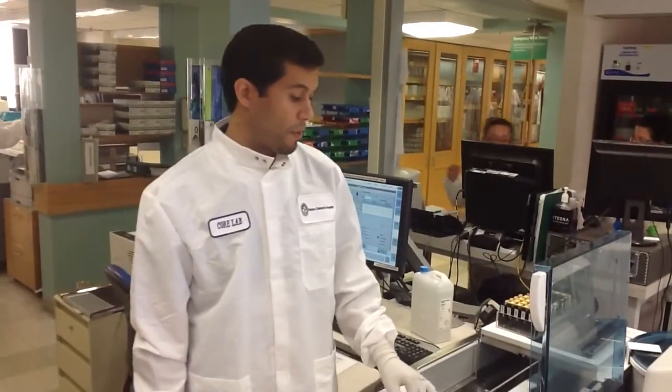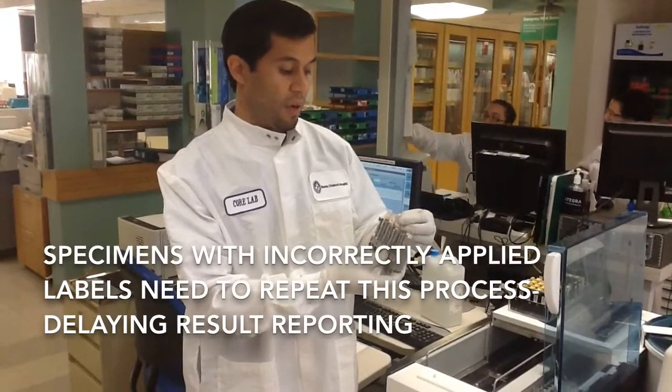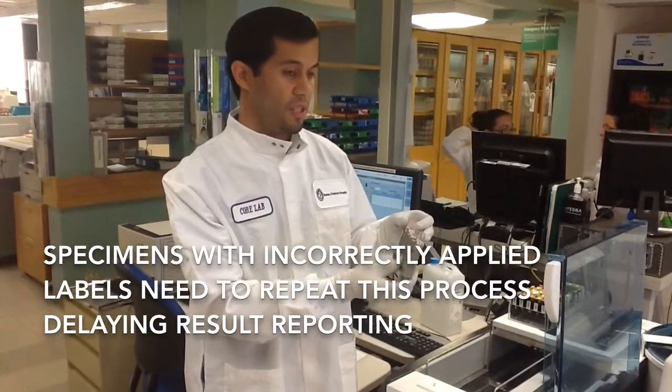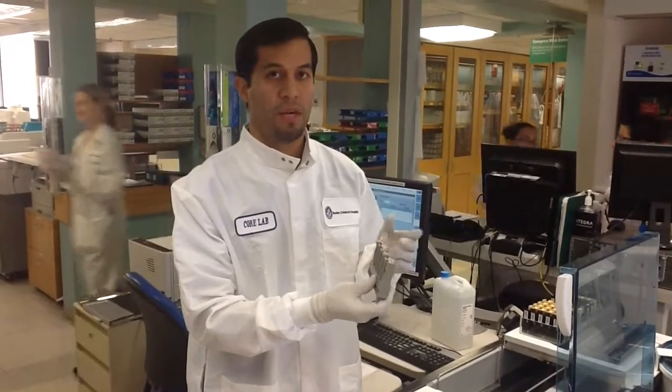Now the processing is completed on the samples placed on the instrument. The correctly labeled sample has been reported. However, the incorrectly labeled samples need to be relabeled and rerun on the instrument, which adds an additional 15 minutes to the turnaround time — doubling the amount of time it would normally take to run the sample.